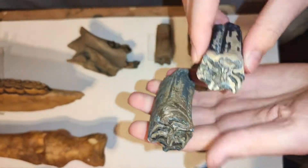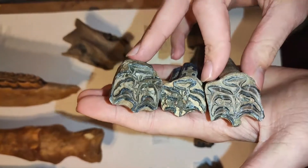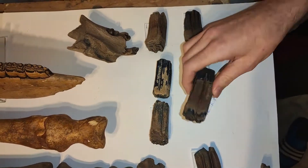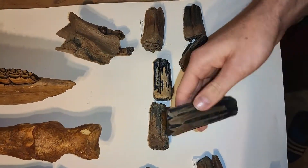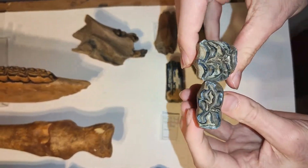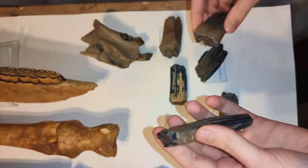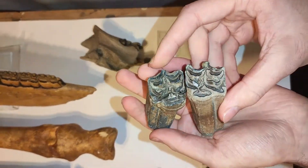This tooth is curved like this one. We have something like this, and these teeth belong to the maxilla, the upper jaw. You can see the chewing surface here — really nice ones. The difference between the maxilla teeth and the mandible teeth is that the maxilla teeth are much, much bigger, while the mandible teeth are much thinner. You can see the difference between them really clearly.